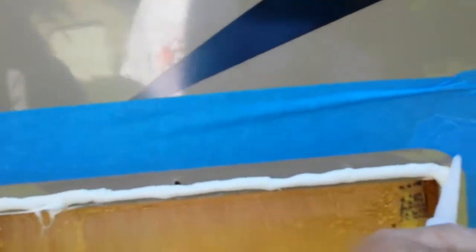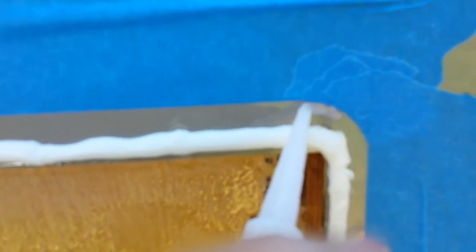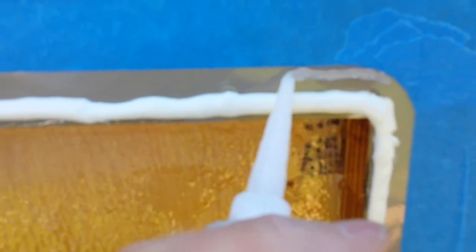That's where the actual rim goes on the outside, and then I can wipe that clean, which you won't be able to see since it's silicone clear.